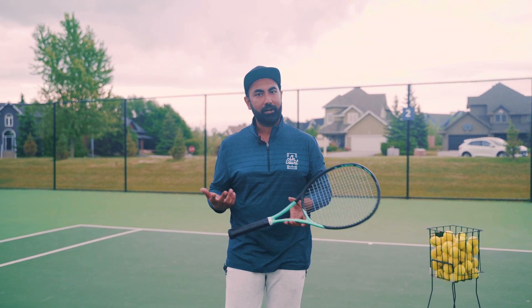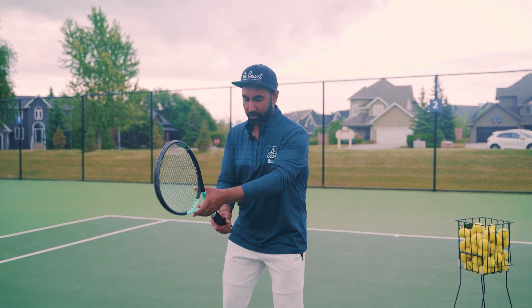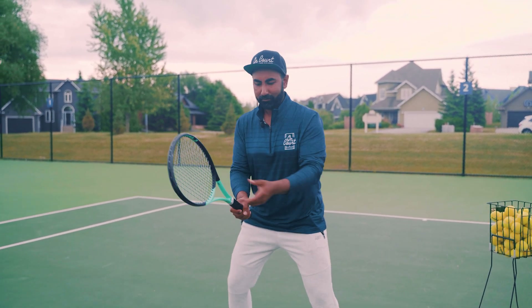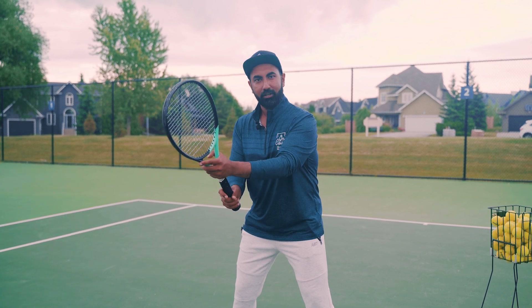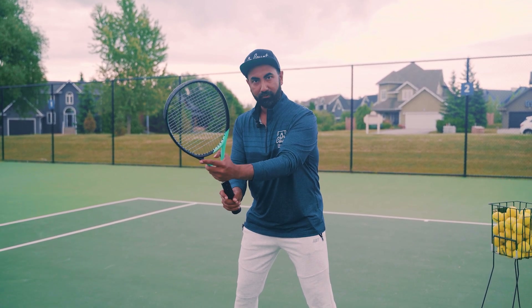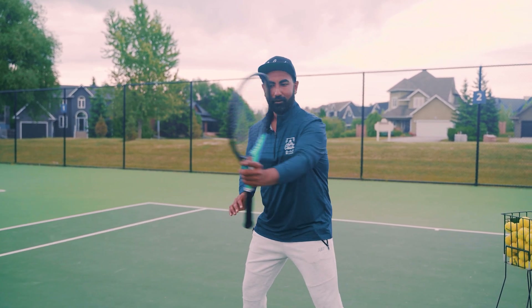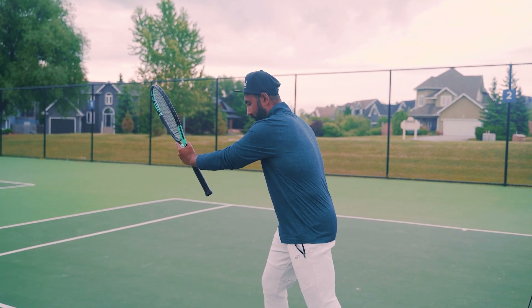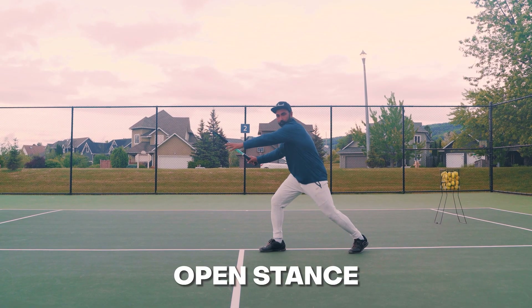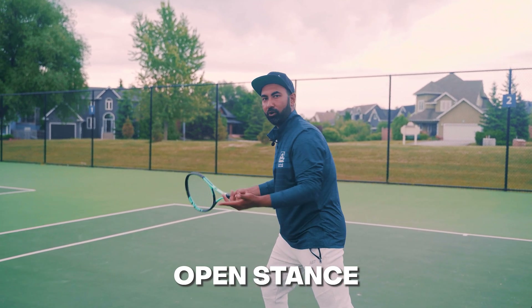Now that you know the right grip, the next step is the setup. From my ready position, I'm on my toes — heels not touching the ground. My non-dominant hand switches the grip, letting the racket move to the side, while my non-dominant arm does all the work rotating my body. My shoulders rotate first and my hips rotate with it, and now I'm set up to hit my forehand — this is called the open stance forehand.